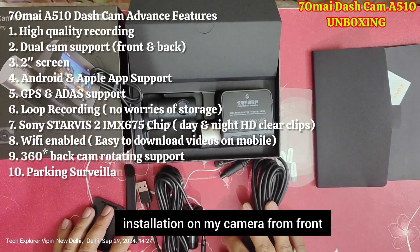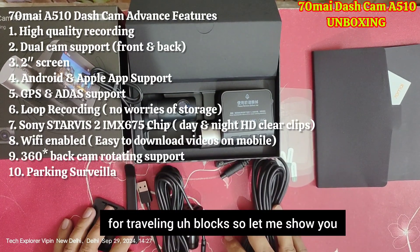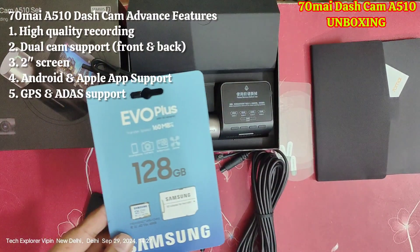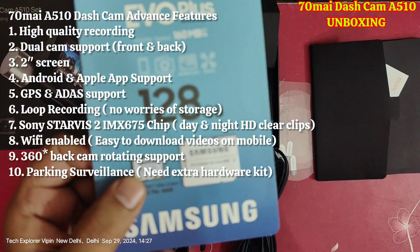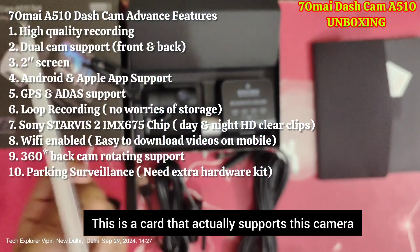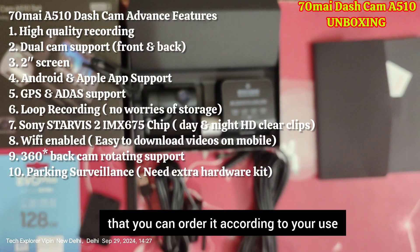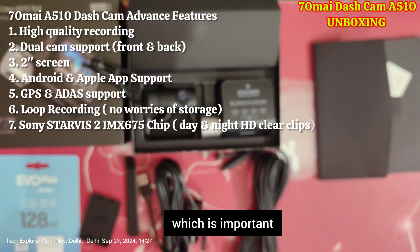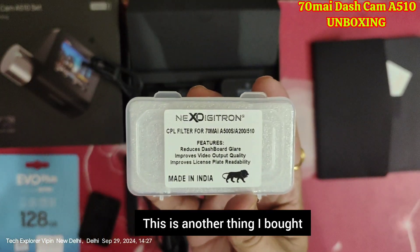We ordered this for our Citroën C3 Aircross because I want front and back camera installation and don't want to use my mobile for traveling. This will solve that purpose. Along with this, I bought something special — a Samsung 128GB micro SD card which supports this device. I bought the Evo Plus variant alongside it, as this is the card that actually supports this camera and gadget.